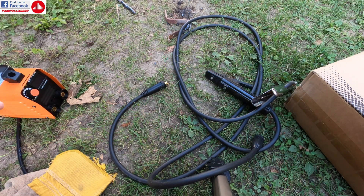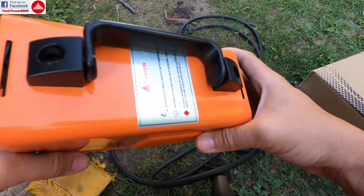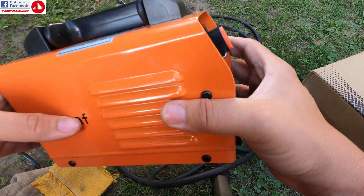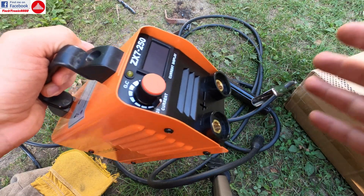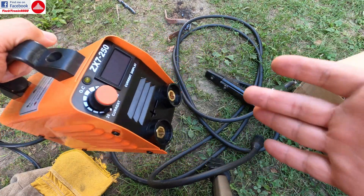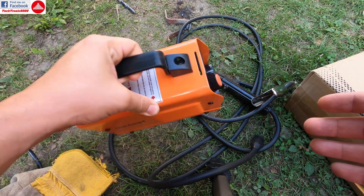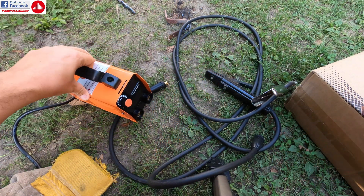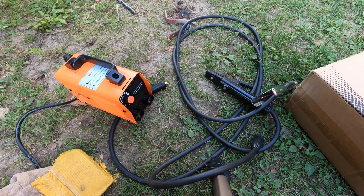I highly recommend this if you are not a pro but want to do various jobs that need welding around the home or your shop. This is a very good device to have — very cheap, very small, very light, and it works very well. Until my next video, see you and bye bye.